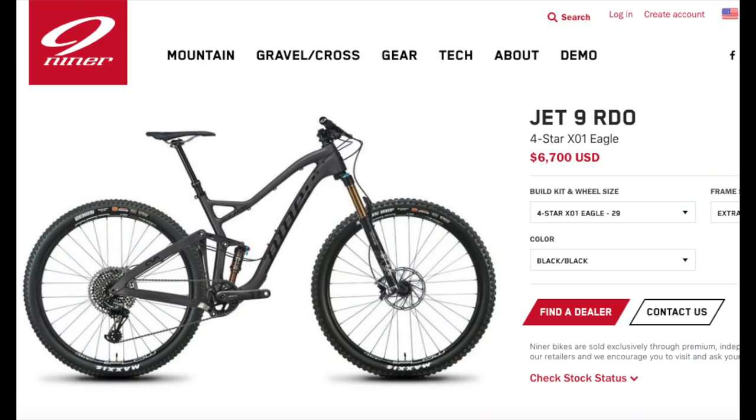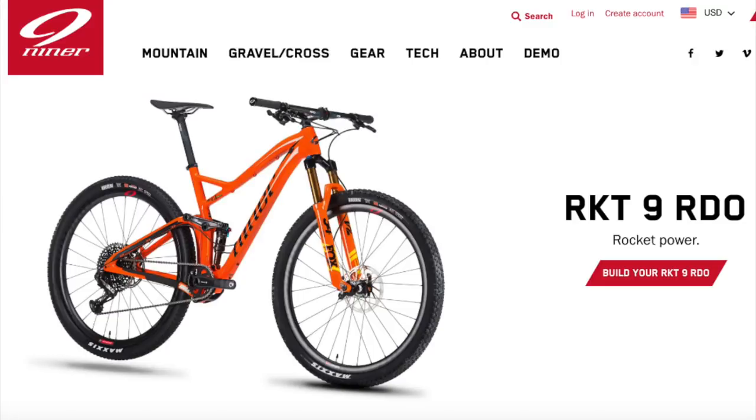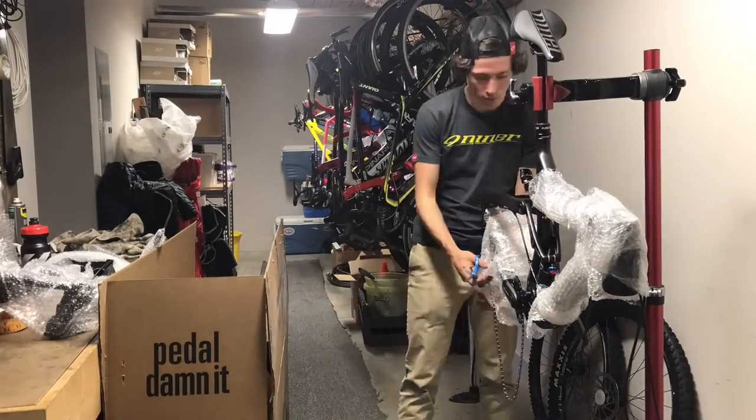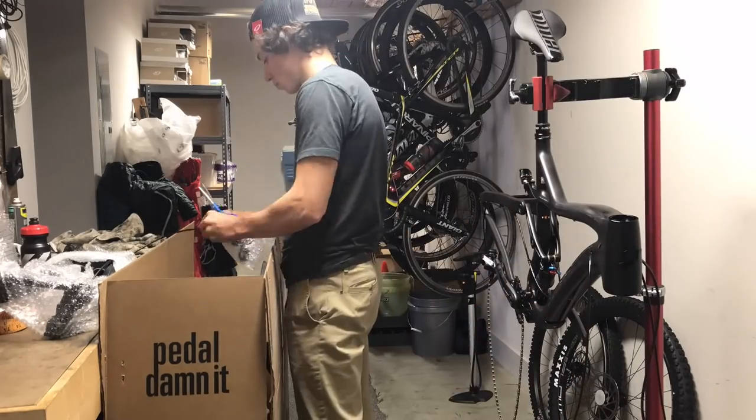The three new bikes I'll be unboxing today are the 2019 Niner Jet 9 RDO — their mid-travel trail bike — the RLT 9 RDO — their carbon gravel bike — and the RKT 9 RDO — their XC race bike. Let's jump into the first one, the Jet 9 RDO. I made a whole review video for the Jet 9, so I'll leave the link in the description. The Jet 9 acts as my day-in, day-out training bike, built for reliability and all-day comfort.